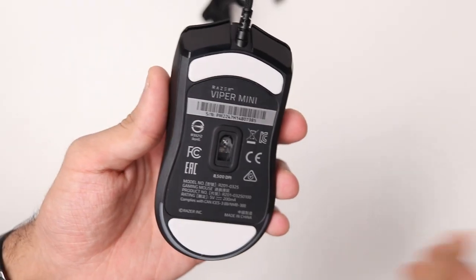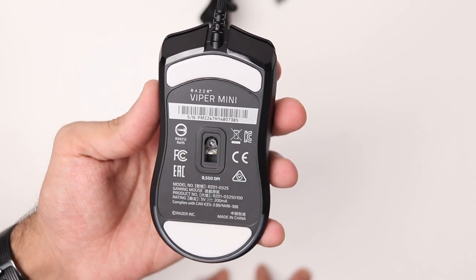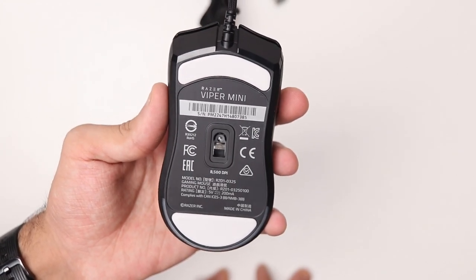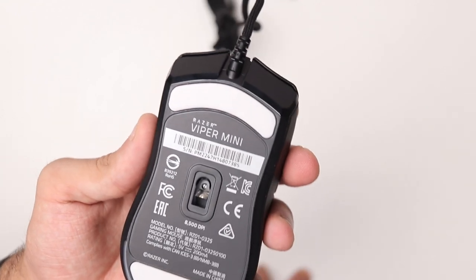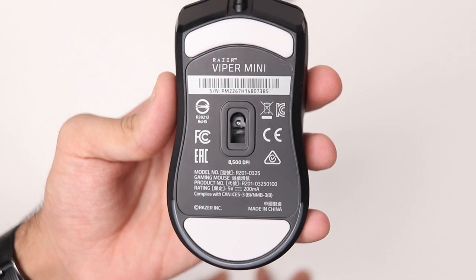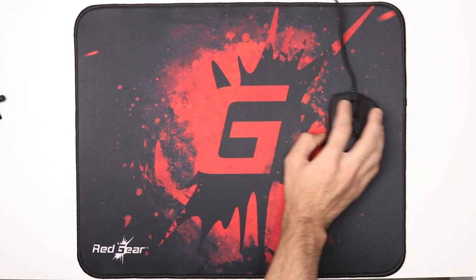Another extra feature on the Viper Mini is 100% PTFE feet, which makes the mouse glide really well on most surfaces and most types of mouse pads. I personally use a really cheap mouse pad, the Redgear MP44 — it's about $10 — and the better the mouse pad, the better the gliding will be. It's got continuous glides with no gaps or spaces in between. Here is a gliding test for you guys.